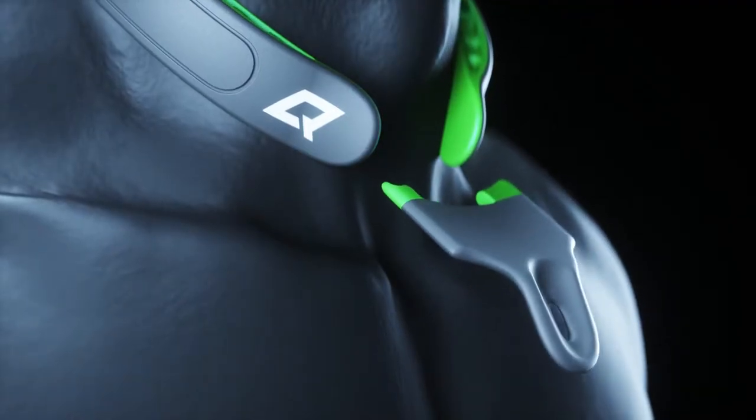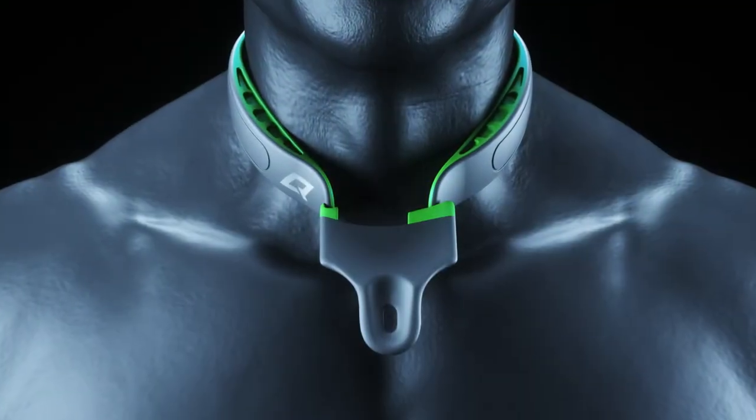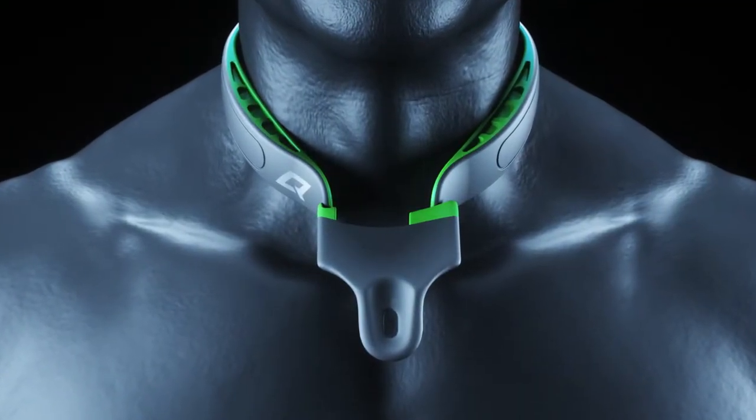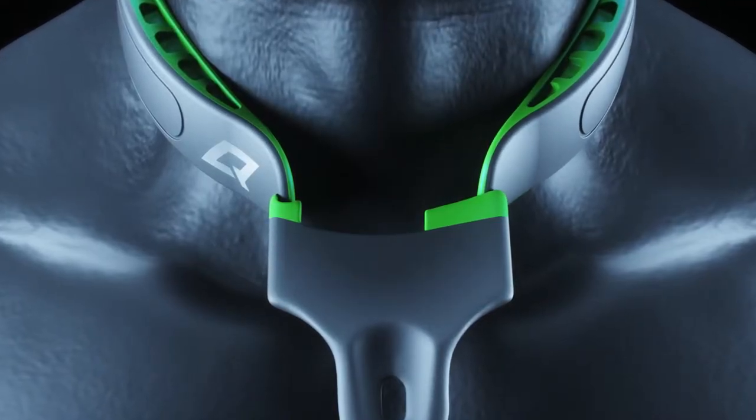Place the tool's notch into one end of the Q-collar. Look where the other end of the Q-collar touches the other end of the FitCheck tool. Anywhere in the green range indicates a good fit.